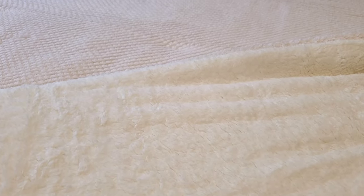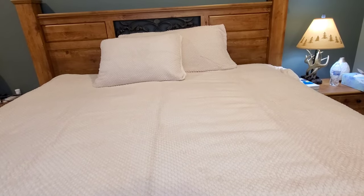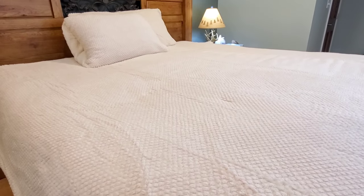One thing that I also like about this comforter is that it is easy to wash. As I said, this product comes in different sizes and colors, so check out the description down below to check out this comforter.